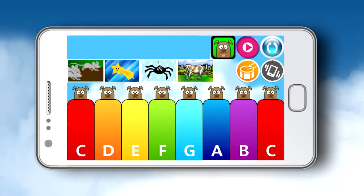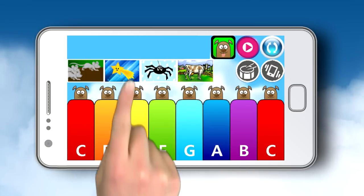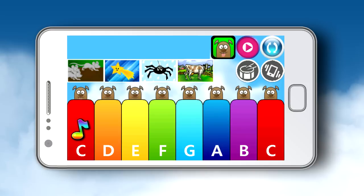In addition to the freestyle play, Piano Fun teaches you to play popular songs like Itsy Bitsy Spider and Twinkle Twinkle Little Star. Just follow the colorful keyboard and cute graphics to play the perfect melody.